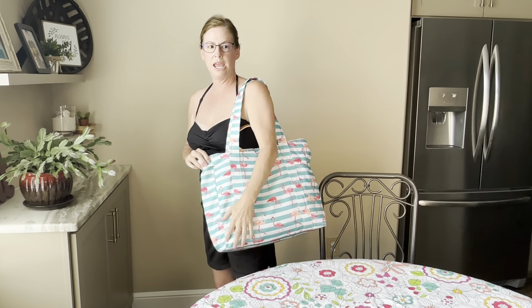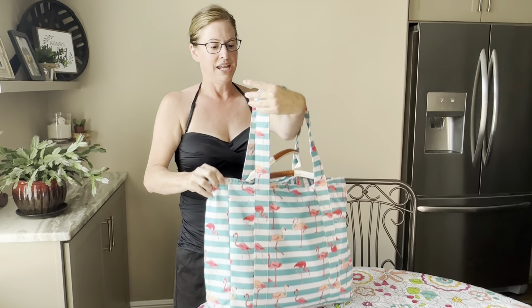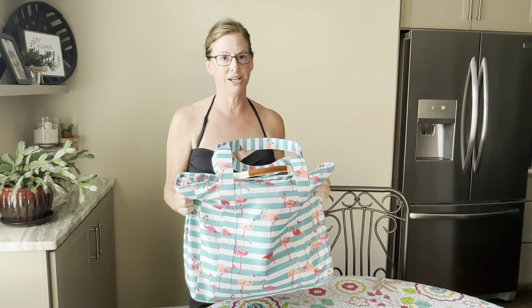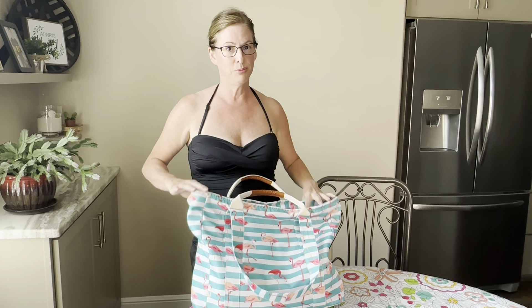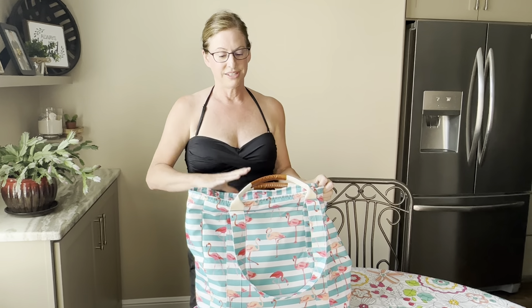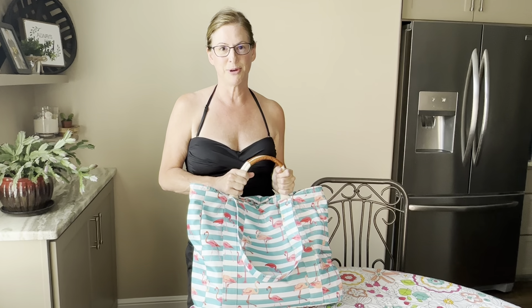It's very lightweight. Even if you want to just take it in your suitcase, you can pack the bag exceptionally well — it won't take up a lot of space. This is something definitely worth considering if you're in the market for a waterproof bag. Definitely consider it. I hope this review helps you shop smarter.